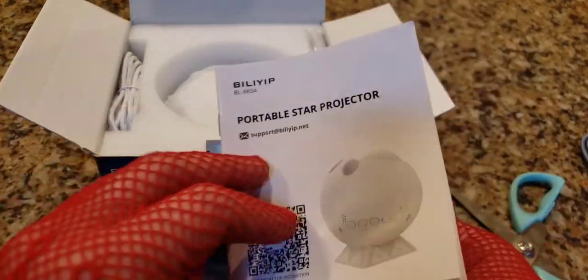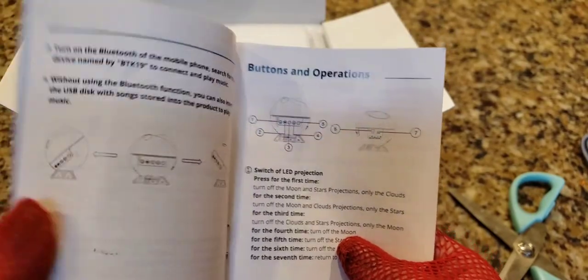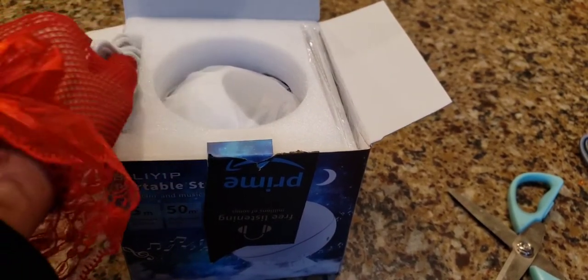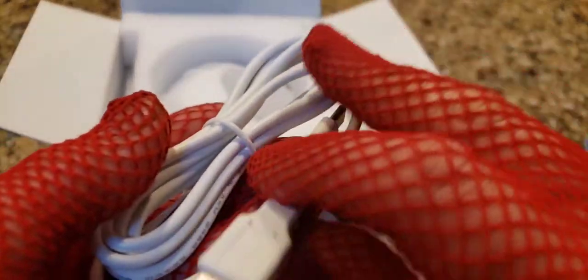The instructions are pretty much useless — most people just throw them away and then get frustrated when the light doesn't work the way they want. It does come with a cord — a USB-A on one end and a USB-C on the other end.